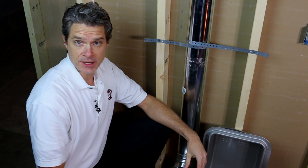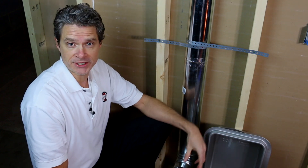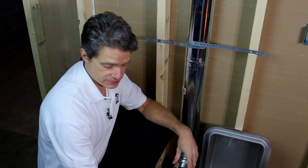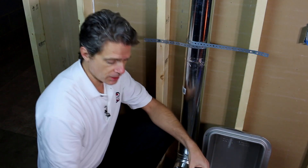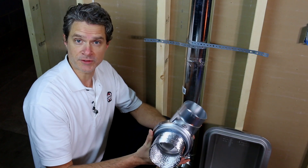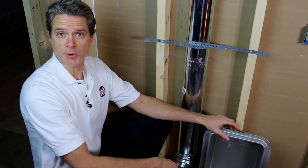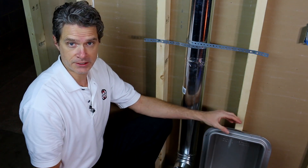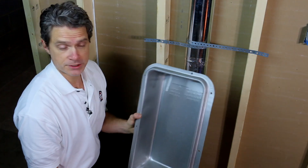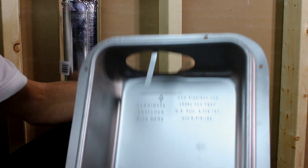MagVent dryer vent man here. Today we're going to be installing a MagVent in a dryer box. People will often ask us, can you install a MagVent in a dryer box? The answer is yes — it works out great and saves you a lot of space. The most common MagVent model to go in a dryer box would be the MV90, because the dryer box is made to vent up or down and you can use the MV90 in any of those situations.